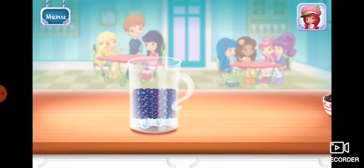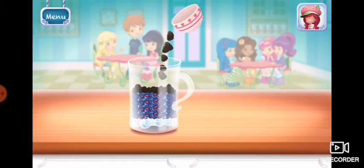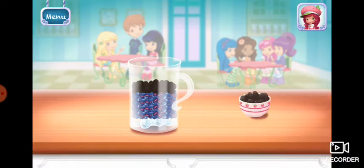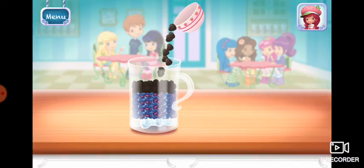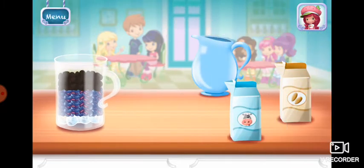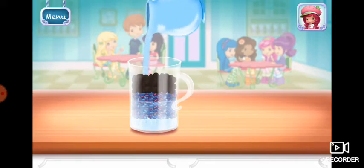Add more ingredients to move them over the blender. Tilt to pour into the blender. Add liquid before blending. You can choose milk, almond milk, or water.